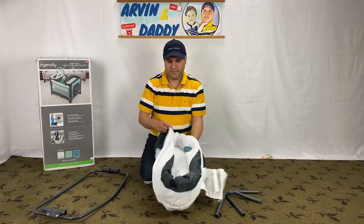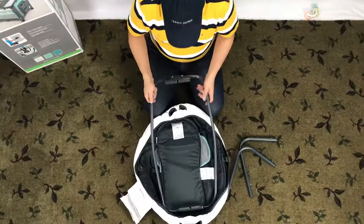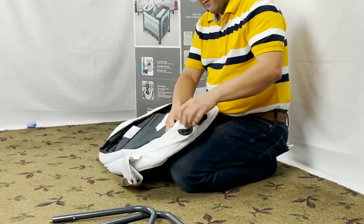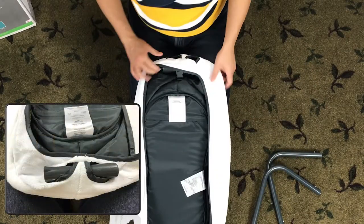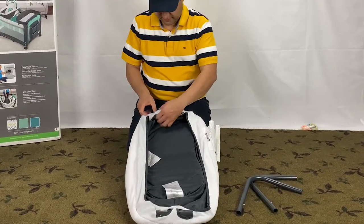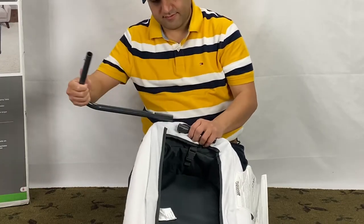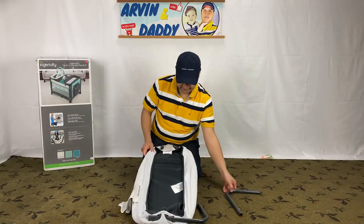In this step, we are setting up the Dream Center, also known as the Newborn Napper. Turn it over and make sure this side is pointing up. Strap the four buckles on each side. There are two holes on the napper — take this portion of the frame through the holes like this. Connect the legs to the hole on one side, making sure the longer side goes in. It has push pin connections and freely moves by design. Repeat this for the other side as well.